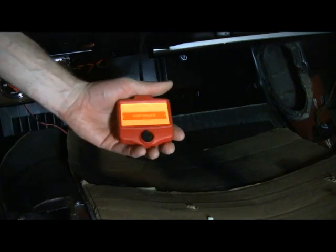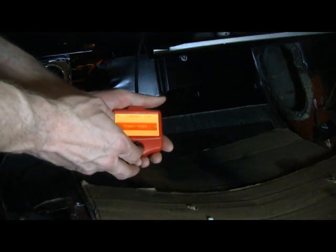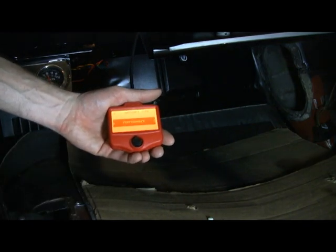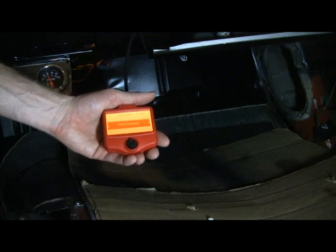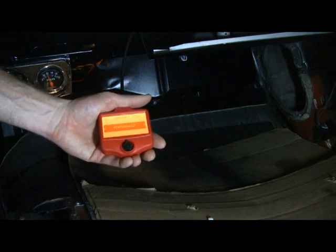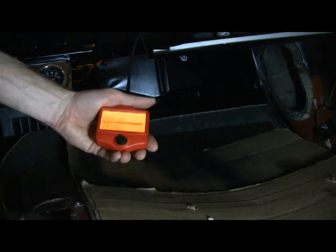Camshaft type — for the different cam specs: performance, street stock, mild. For my cam specs I need to choose performance. It's based on the duration at 50 thousandths lift — 231 degrees to 250 degrees is the performance range, and the cam that I have is kind of right on the edge of that, so I need to pick performance.